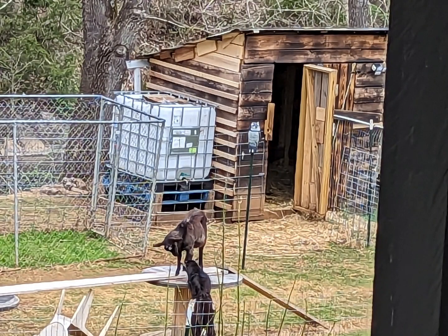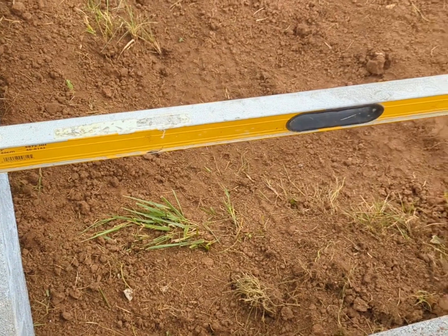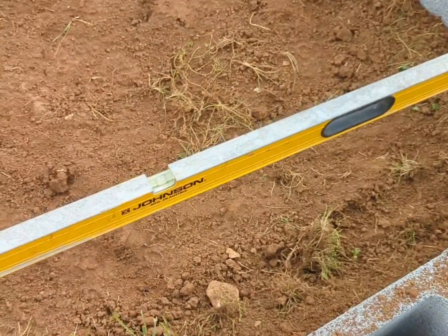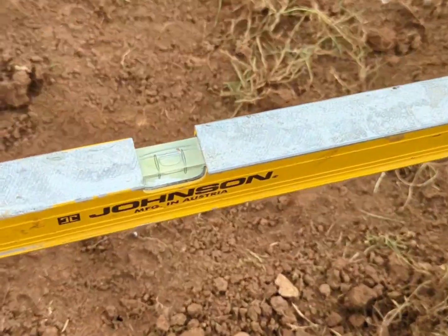We are building a new goat shed. The one that we currently have will be solely for the male goats, and the new one will house the female goats. The females will have room for having babies and space to move around when needed.